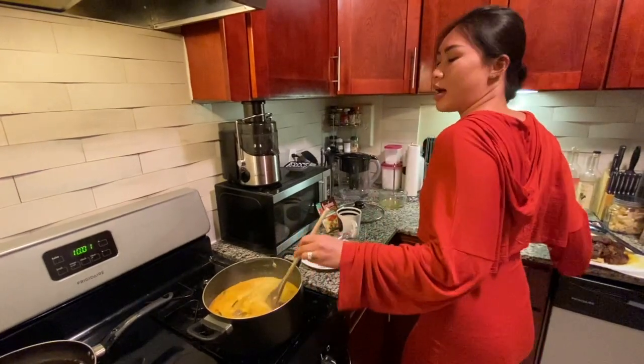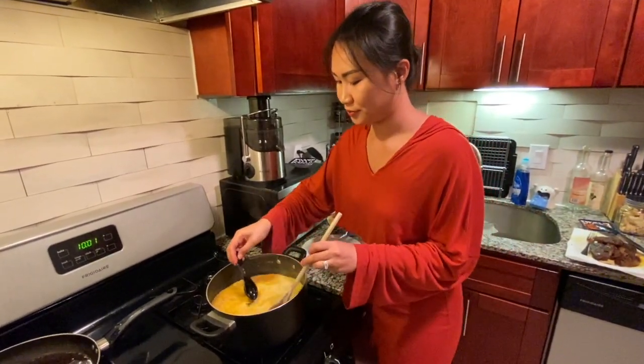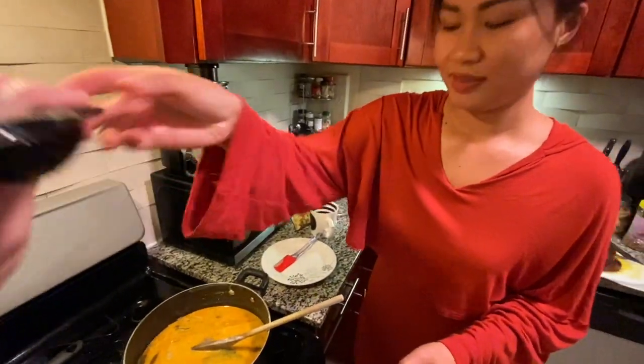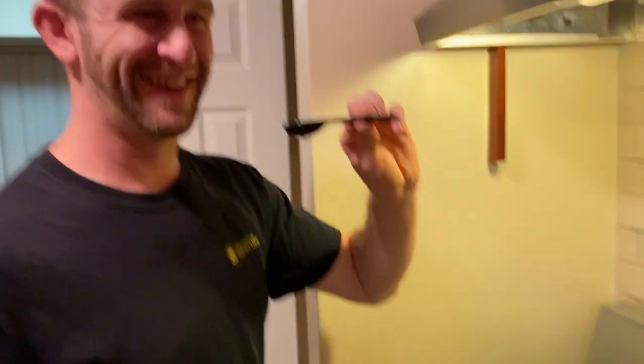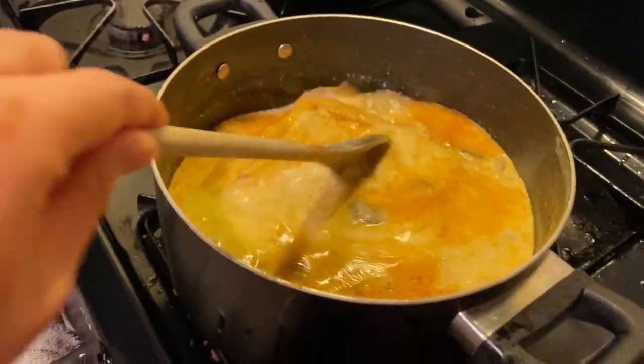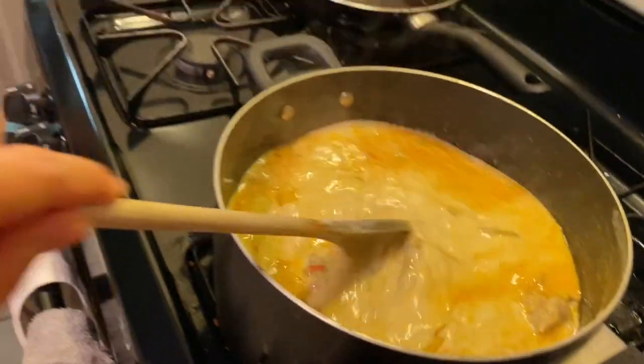If you don't believe me, I'm gonna ask my husband to try. That's really good — really, really good! Is it almost finished? Yeah, we just need to be preparing the rest of the ingredients. That tastes so good! Now I really want it to be finished.